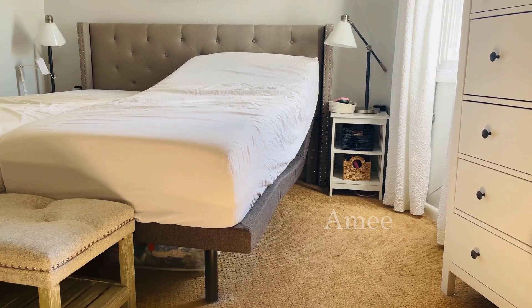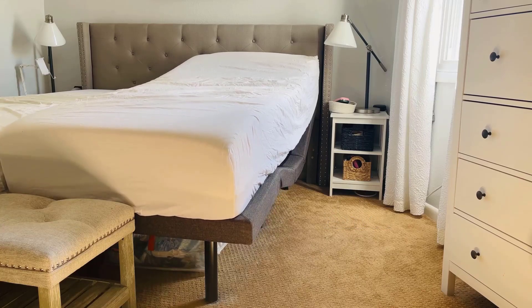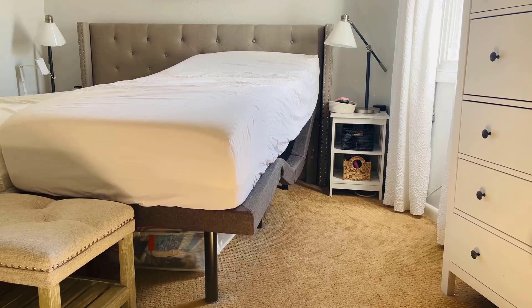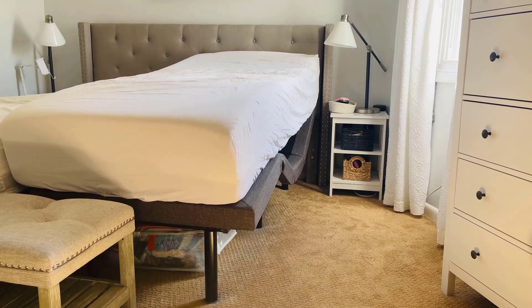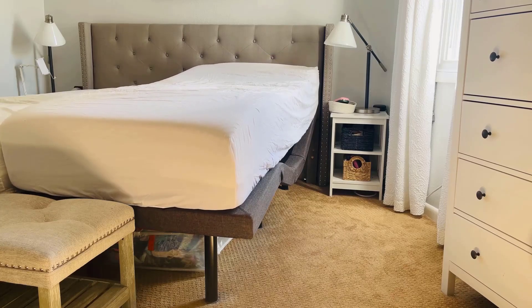A few ways that we enjoy our Lucid L300 is when we're watching TV or working on our laptops and need to sit up with support. I personally don't love laying completely flat when I sleep, so I keep my side raised a little bit for added comfort.